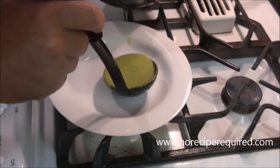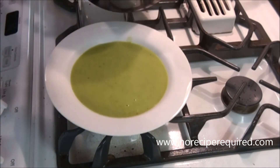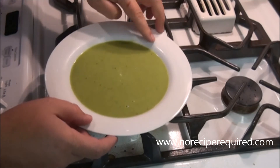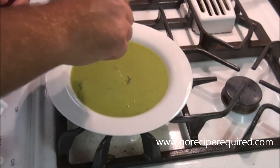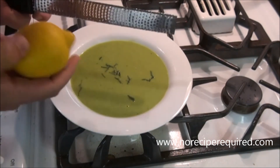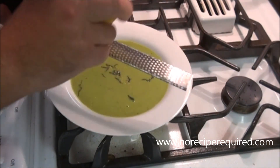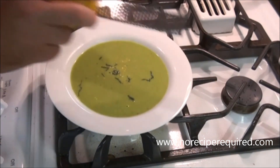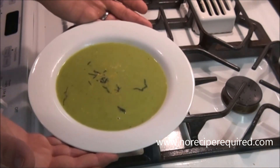We've got our beautiful fresh pea soup right here that we're going to serve in a nice bowl. You want to give it a nice little clean up on the side, then garnish with just a little bit more of that mint, finely chopped. I've also got a little lemon here — we can do a little lemon zest right over the top as well. This is a beautiful, nice summer soup. You can even serve this chilled and it'd be absolutely awesome. I'll see you next time on No Recipe Required.